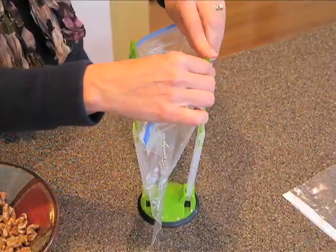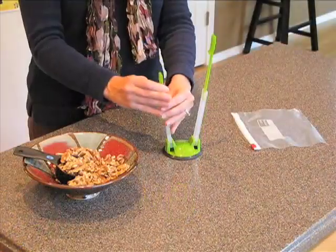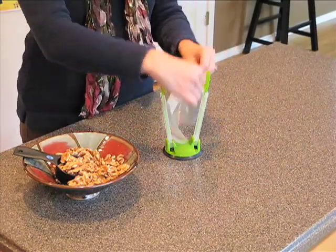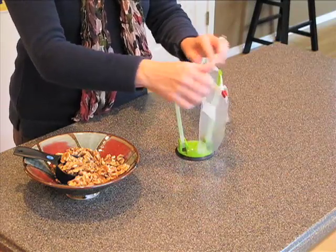Extendable arms hold gallon size to sandwich size bags. Just raise or lower to fit the bag you're using. Adjust the arms, clip on the bag and start filling.